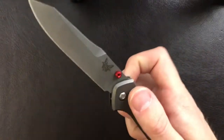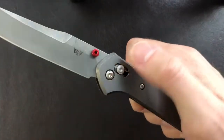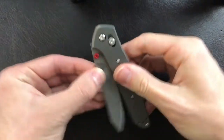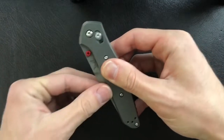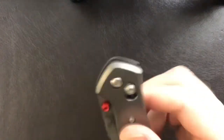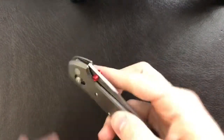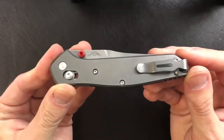The deployment here is a thumb stud, and we are using the Benchmade Axis Lock. It is very easy to actuate and gives you quite a strong detent, as you can see right there. It really sucks that blade in from about this point and just keeps it in there. You're not going to have an easy time shaking this out in your pocket or any bag you're carrying it in.